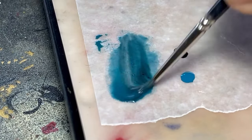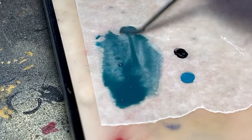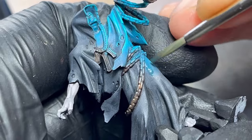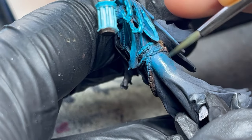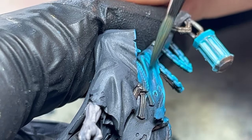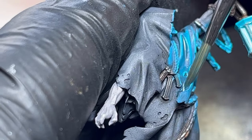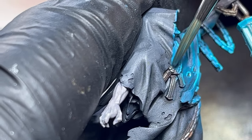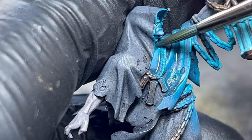If you find you jumped in color too much, just go back a step with a wash, like I did between the turquoise and the blue-green, and remember to re-enhance those shadows if necessary. Here I am doing it once again, going over the surfaces facing away from the light and the recesses.